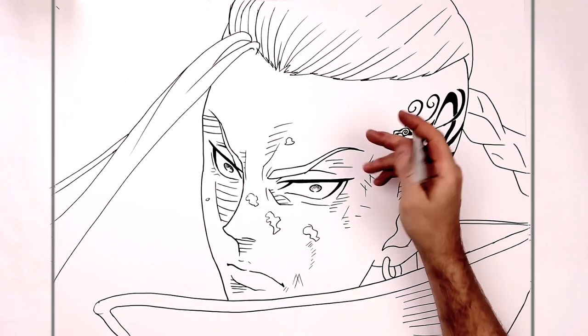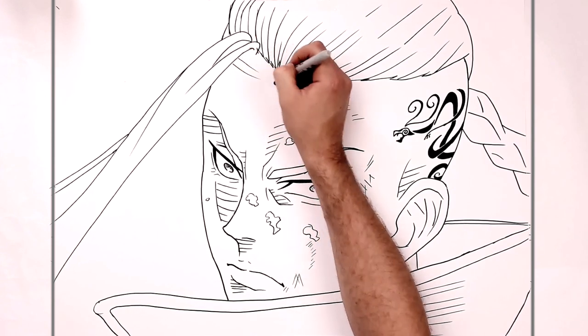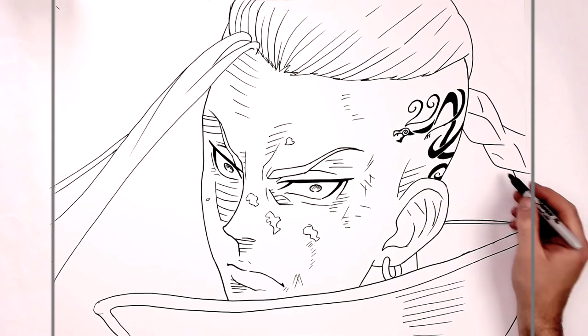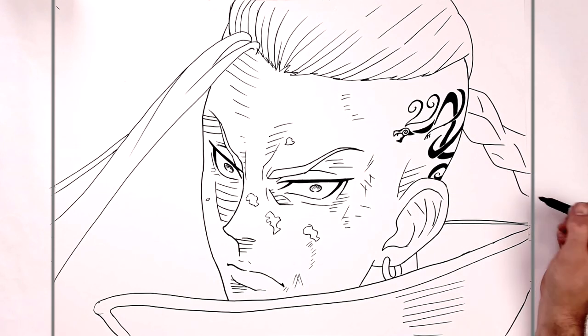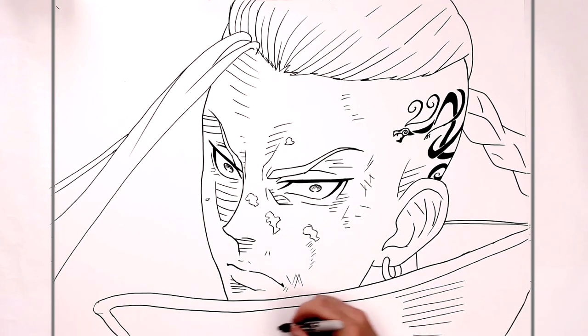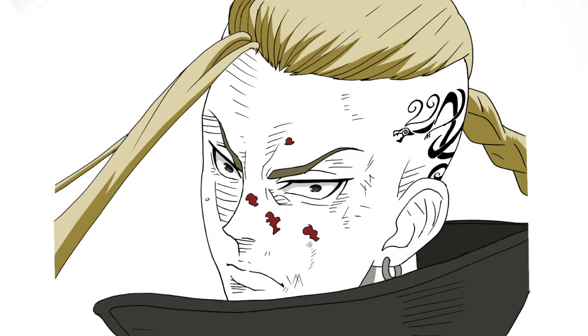That's all we can see of his tattoo. There might just be some more hatching on his forehead and under here. Any more scratches on his face — I'll leave it there. That's how to draw Draken in rage mode. Hope it was helpful guys, thanks for watching, see you in the next one — bye!